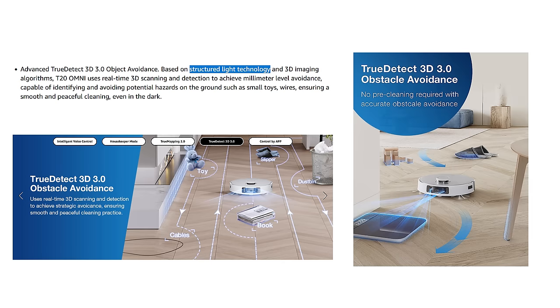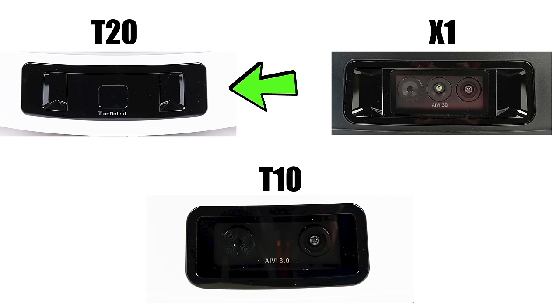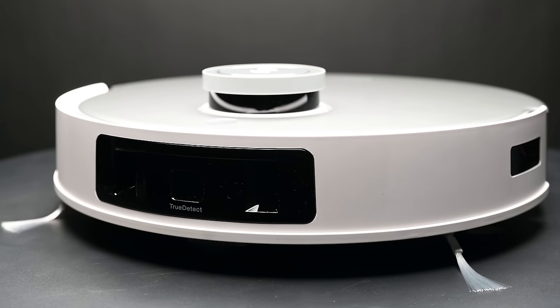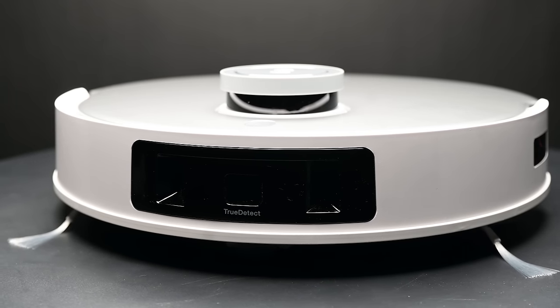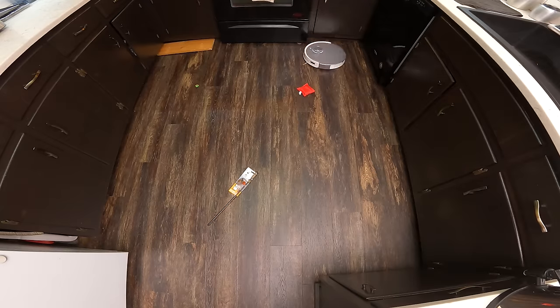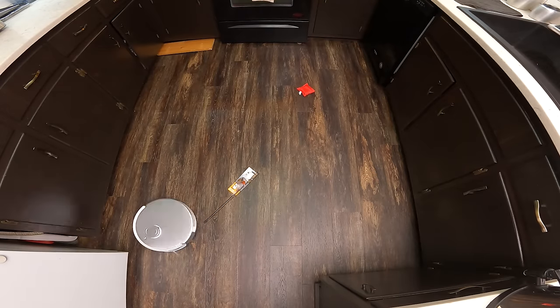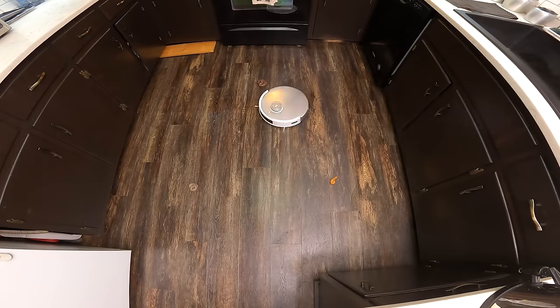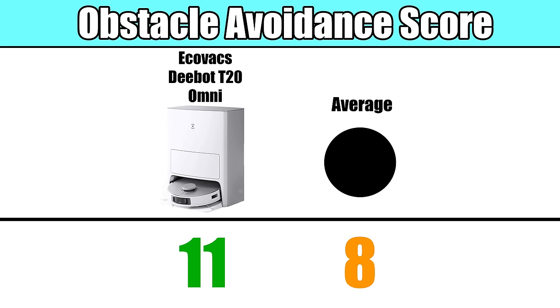Echovax went with a structured light system and laser combination for its obstacle avoidance sensors this time, getting rid of the camera like on the X1 and T10 Omni. Dropping the camera looks to be becoming a trend with premium robot vacuums, probably because it does away with security concerns that can make consumers uncomfortable. But what's interesting is that not having a camera-based system does not appear to be a downgrade. In fact, in our obstacle avoidance tests, the T20 had the highest score we've seen so far, an 11 out of a possible 12, which suggests that Echovax is improving this technology and reducing the cost at the same time.